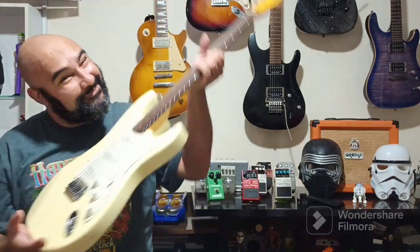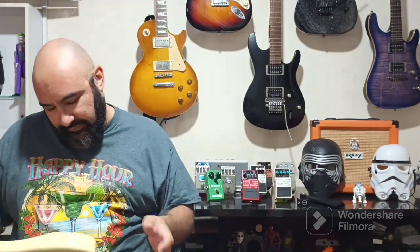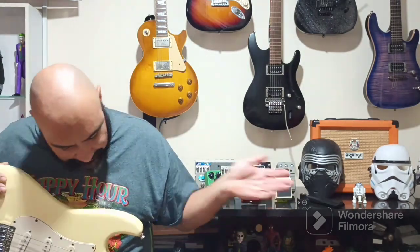Boa noite, meus amiguinhos do YouTube! Pessoal, comprei uma guitarra nova — é, não é nova, é velha. Não é como? Eu comprei, é uma guitarra nova.